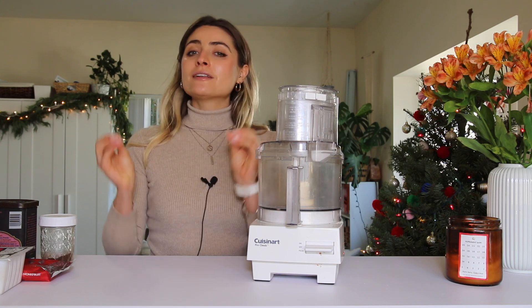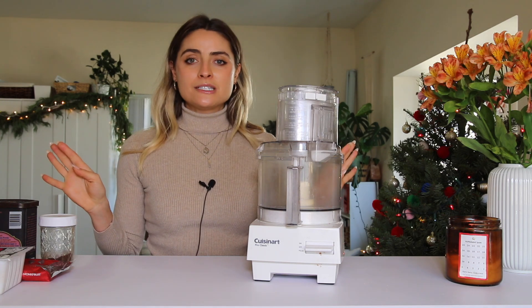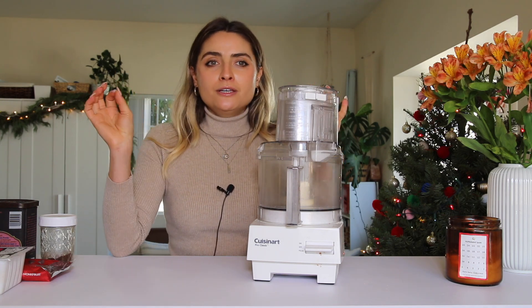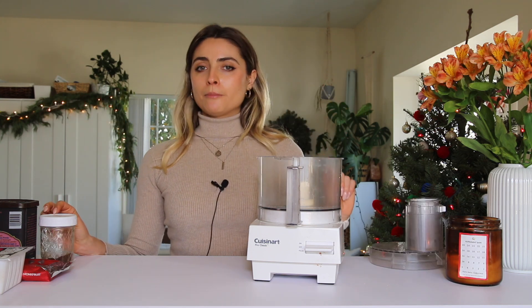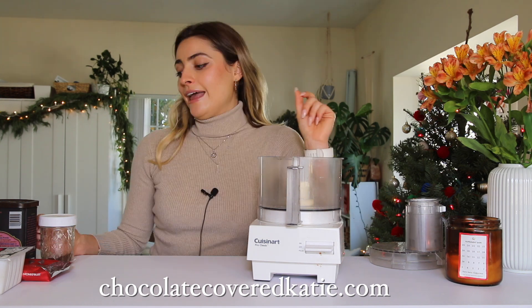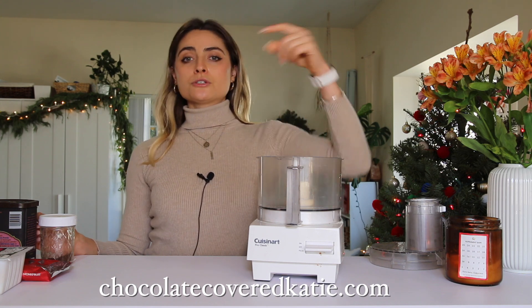The first recipe I'm going to be making is a chocolate fudge pie, which is one of my favorite dessert recipes. I make this on my birthday pretty much every year instead of a birthday cake. This recipe is actually from Chocolate Covered Katie, a healthy desserts blog, and I've tweaked it to how I like it — I'll link the original recipe in the description box.